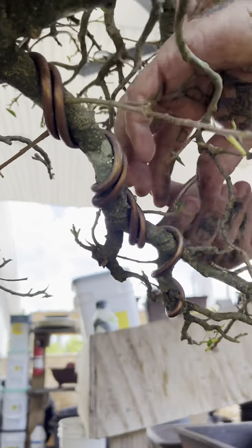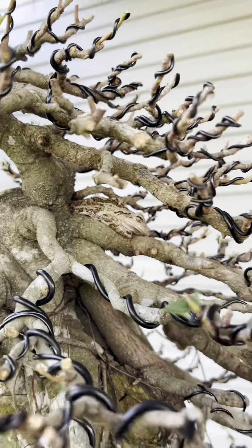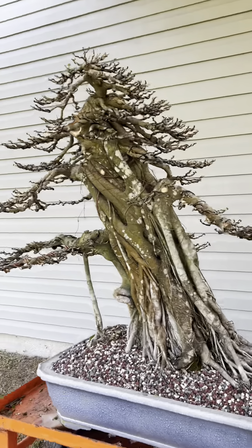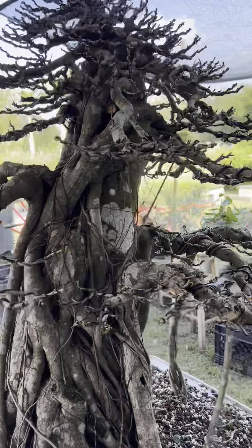Applying six-gauge wire with his hands. Here it is fully wired — the branches are pointing upwards and a lot of the branches have been cleared out.